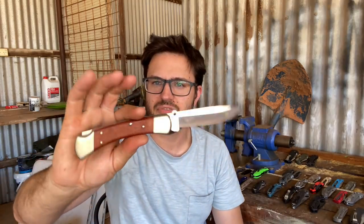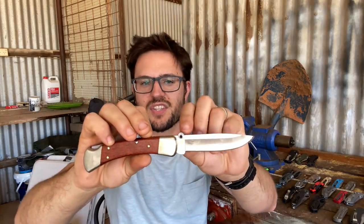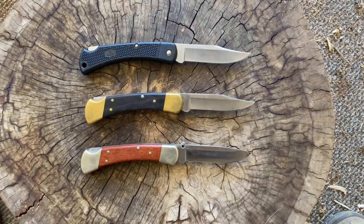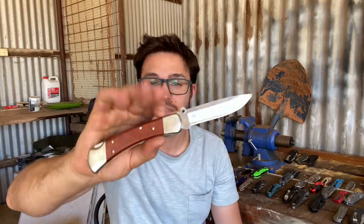And then this is my fancier 110 in 20CV steel. It doesn't come with this little thumb stud thing and I don't actually use it anyway. It's got nickel silver bolsters, and 20CV — so this one will cost you about $200 and it comes with an even nicer softer brown suede leather sheath.